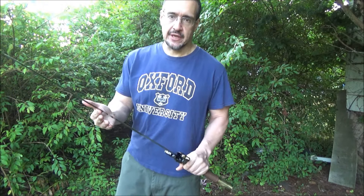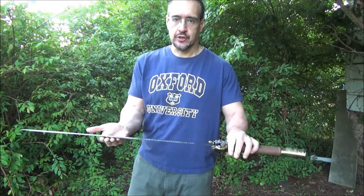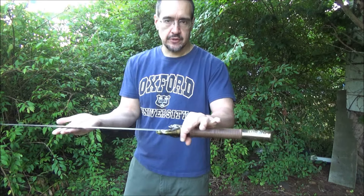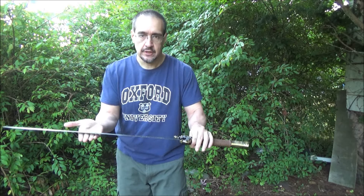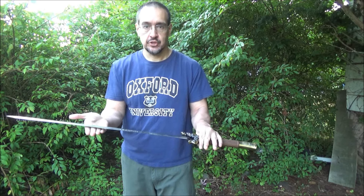The sharpness I would describe as very high sharpness — the sharpness was good. It's a deadly sword in the thrust, slicing, and chopping.